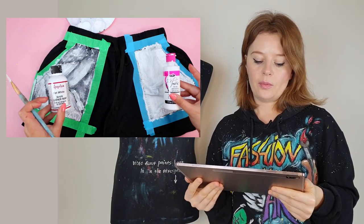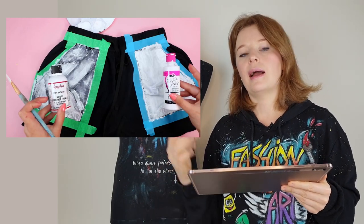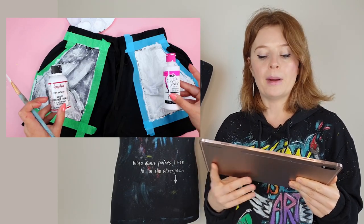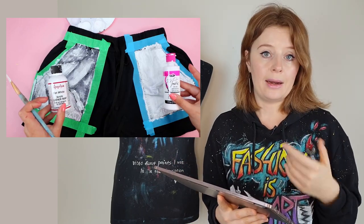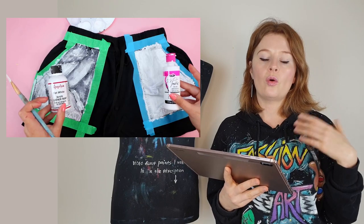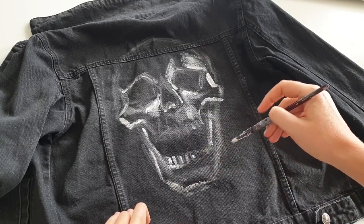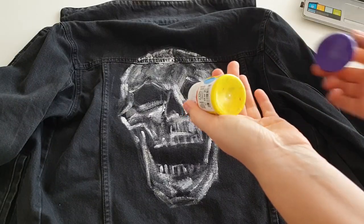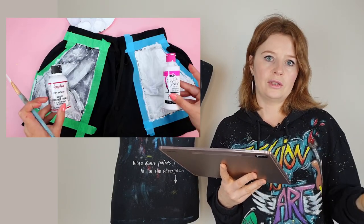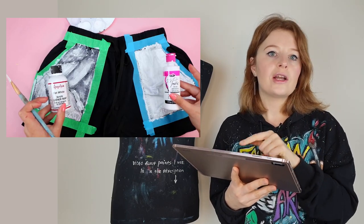Here you can see two mistakes. On one side she painted with Angelus acrylic leather paint - wrong choice - and on the other side she painted with fabric paint. But look how crispy white that base layer is - she definitely used too much paint. The less paint you use the better, and for base layer the same rule applies. I'll show you how I create a base layer on a black denim jacket: I put a bit of paint and blend it out, put a bit and blend it out - the result is a light gray base layer, which is enough. You can create very bright artworks on such a light gray base layer.